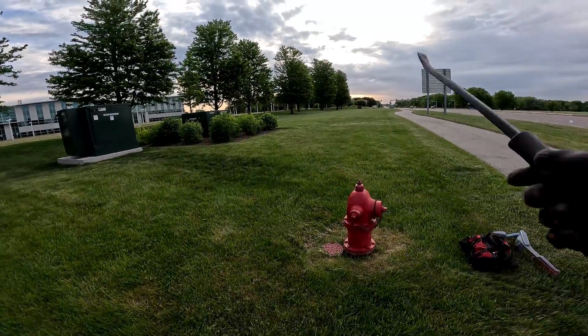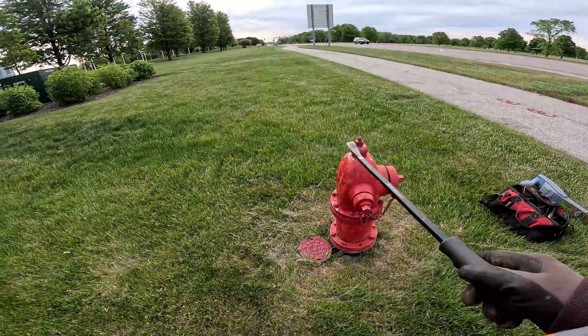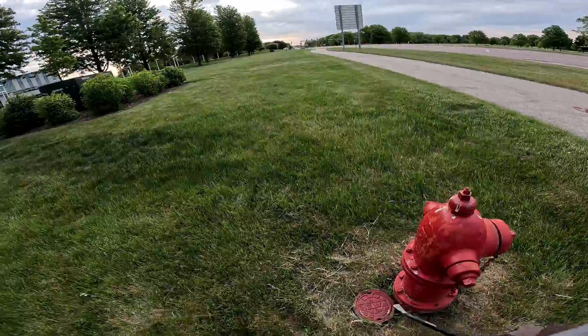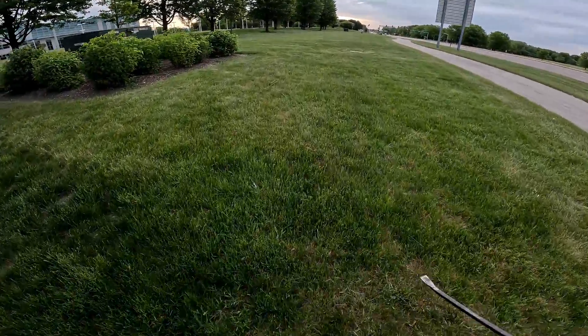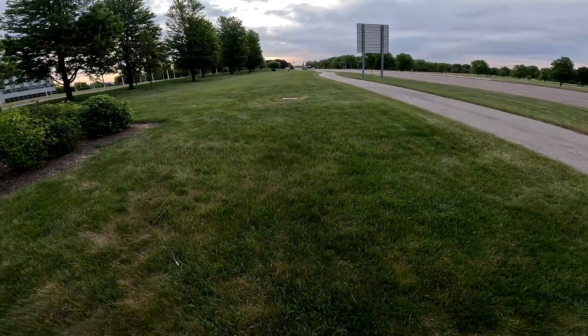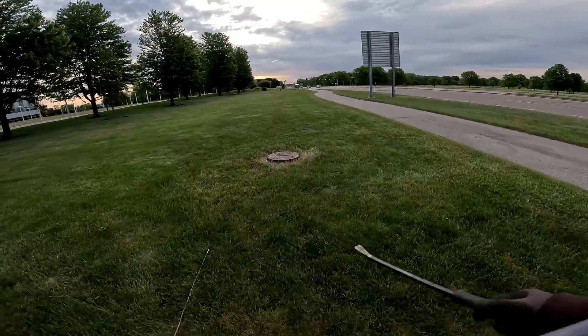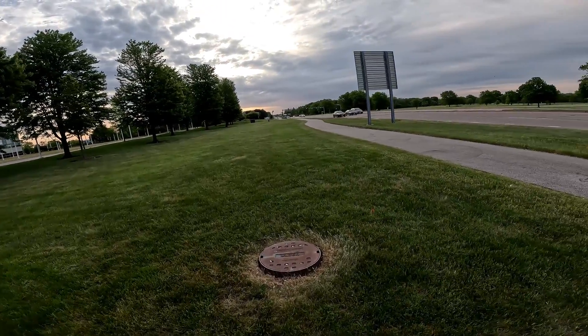Here's the fire hydrant. We're going to do our locates down here. We got a valve right down here and we'll try to get off the valve to see if we could mark this water main. We probably got a valve right here.